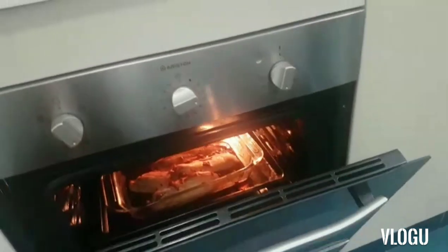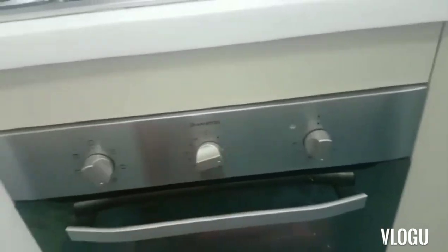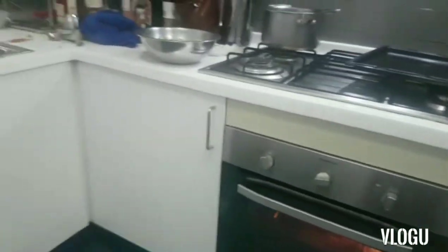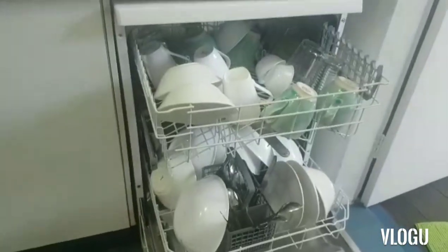The fish is almost done — about 10 minutes left. While I'm waiting for everything to cook, I'll arrange the plates.